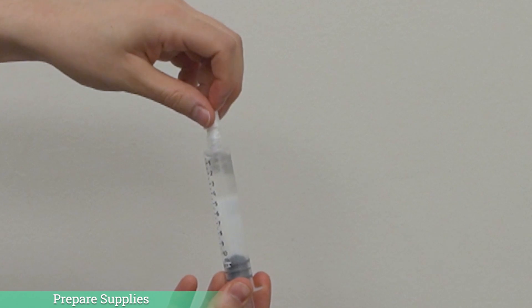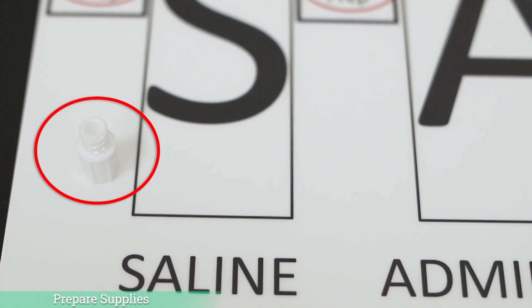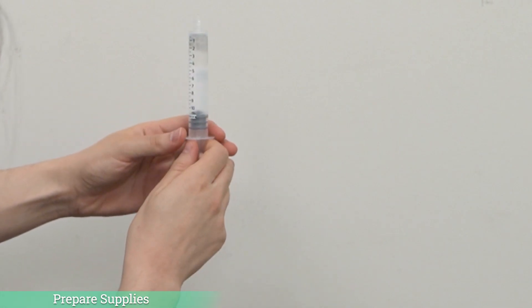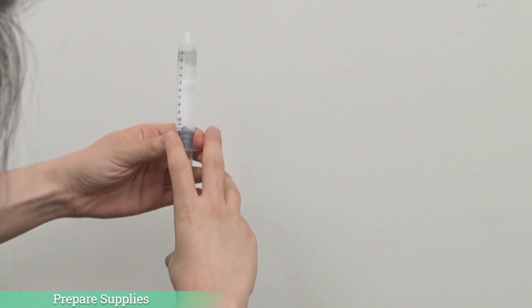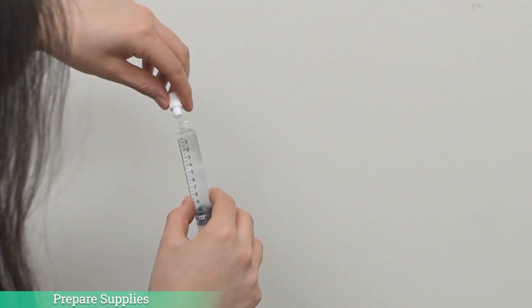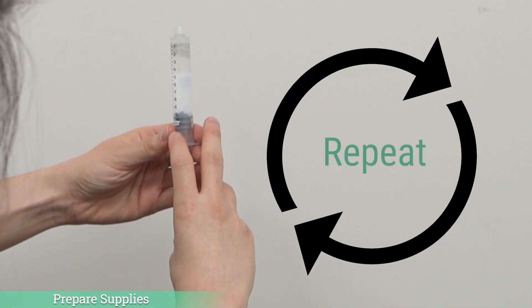We are now ready to prepare our supplies. Start with the first saline syringe. Remove the protective cap on the syringe and place the cap flat side down on the table. You will need to replace the cap on the syringe later, so you want to make sure that the inside of the cap doesn't touch anything or get dirty. Hold the syringe with the end up and the plunger at the bottom. Pull back on the syringe plunger slightly to break the seal on the syringe. You will be able to see the tiny air bubble in the syringe. Slowly push the plunger up to let that tiny air bubble out. Once the air is removed, pick up the cap from the table and replace the cap on the end of the syringe. Place the syringe on the sash mat on the first S. Repeat this step for the other syringes on your board.